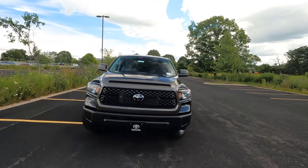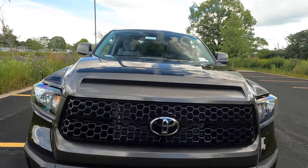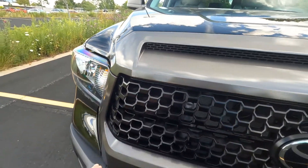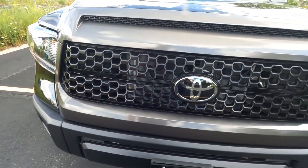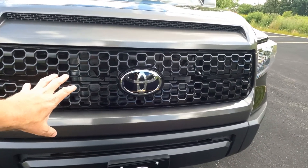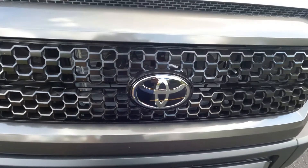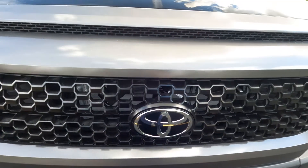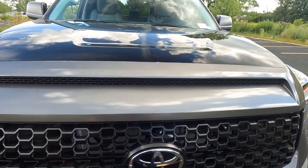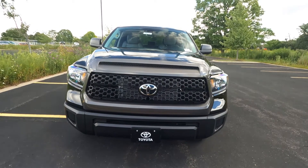Starting up front, the upper part of the grille is painted in a gunmetal gray finish that comes all the way around. The grille itself is a black honeycomb style grille, traditional Tundra style. There's a huge Toyota badge in the center, and behind it are the sensors for the dynamic radar cruise control. This is a full hood scoop, meaning it doesn't actually go into the engine — strictly for cosmetics.